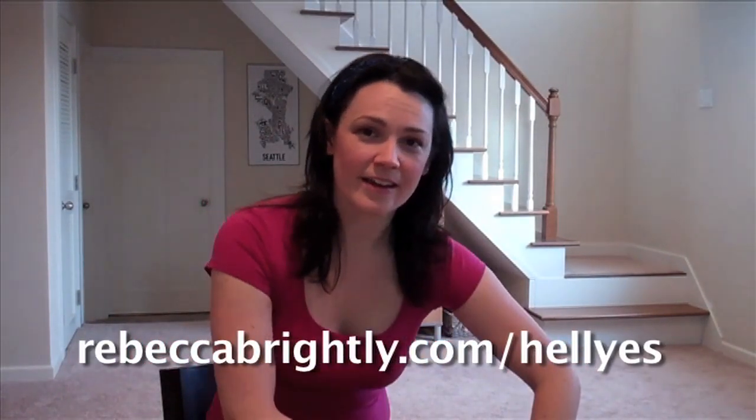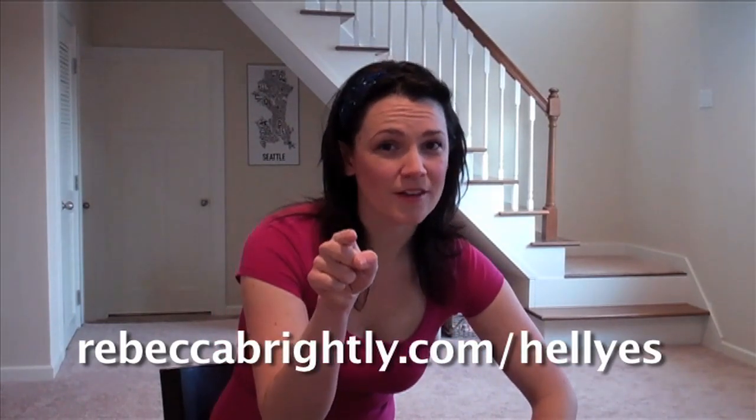Alright, so is that awesome or was that awesome? That was awesome. If you thought that was awesome, like the video, share it with someone whose Susie Q maybe needs a little bit of work. If you have any questions, leave them below the video — anything that was unclear or needs more information. If you liked the video a whole super lot and want more cool free stuff all the time, go to my website RebeccaBrightly.com/hellyes — I have a cool little free surprise for you there. Go check it out because everyone loves to do that.